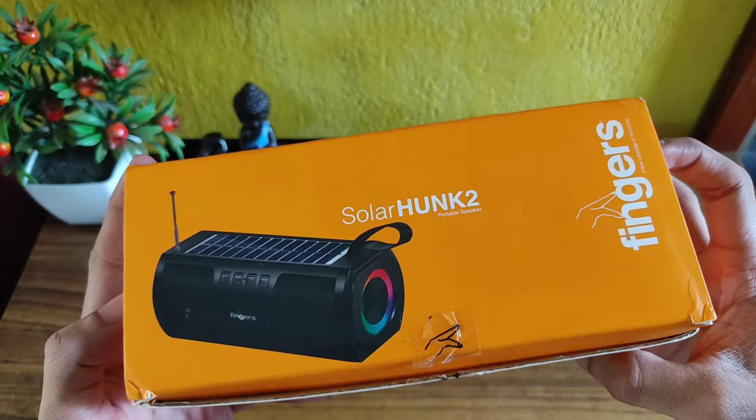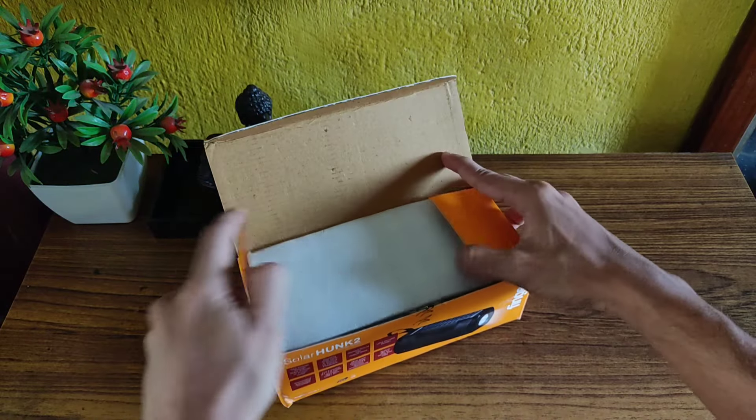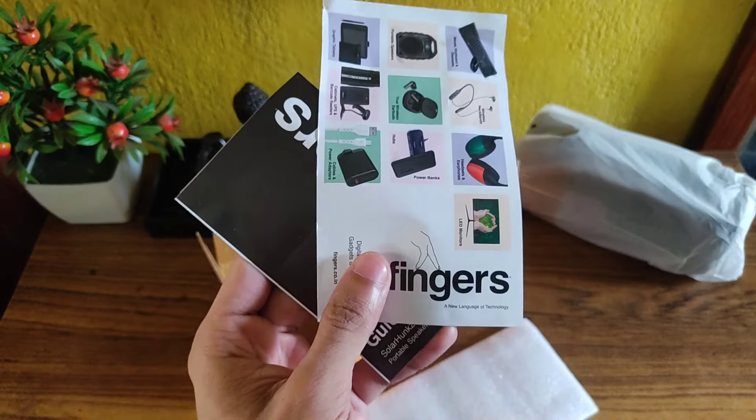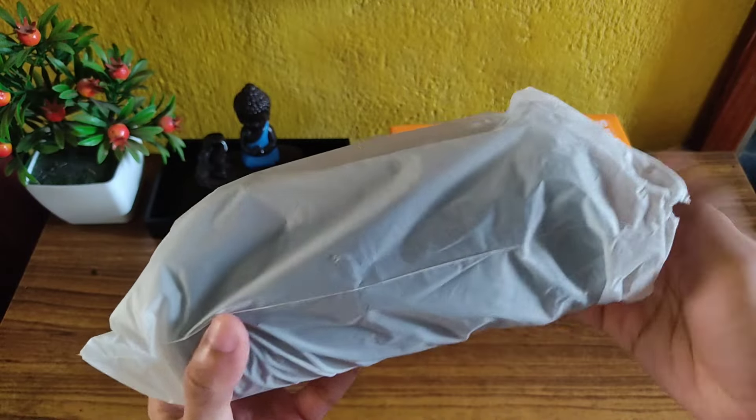So guys, this is the box packaging of the Solar Hunk 2 portable Bluetooth speaker, and it's a made-in-India product. On opening the box you get to see the Bluetooth speaker itself — we'll come to it later. You also get these documentations, an aux cable, and a charging cable.